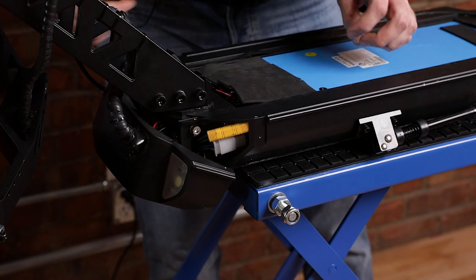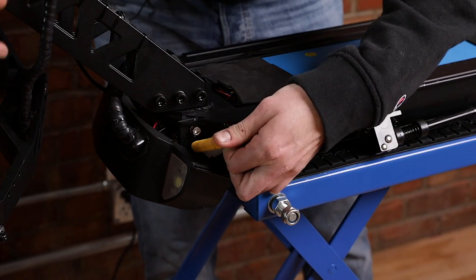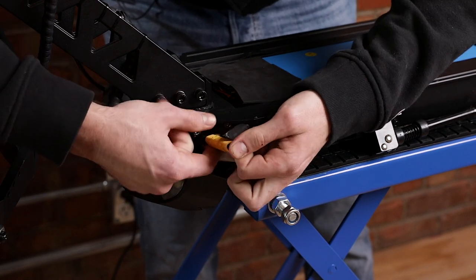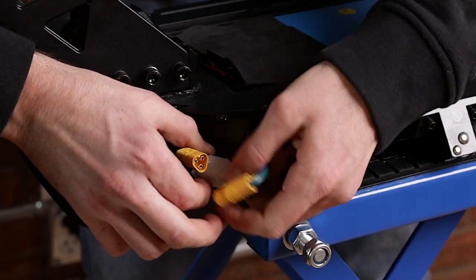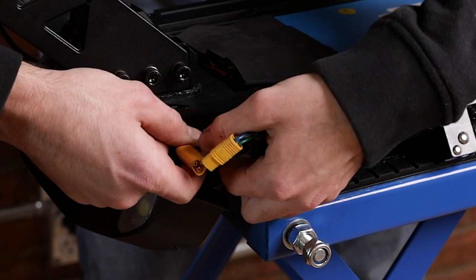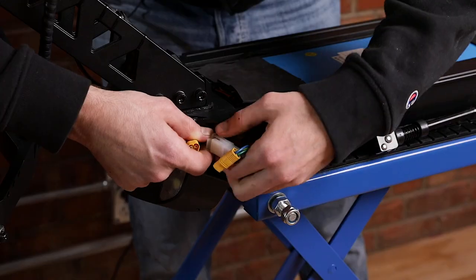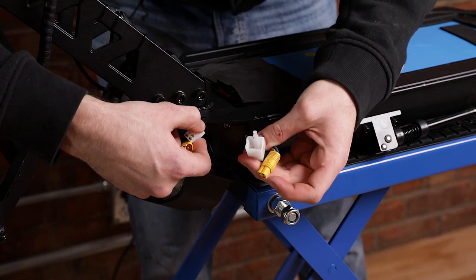The next step is disconnecting the motor from the controller. A quick and easy way to do this is pull on the motor cable which is running alongside here, so you pull it that way you'll have easier access. Now disconnect the phase wires and disconnect these ones too. For this connector you'll need to push down on the small clip to get it out — don't pull on it if you're not pushing on the clip, otherwise you might break the connector. Now push the clip and pull, and there we go, we've separated the motor from the controller.